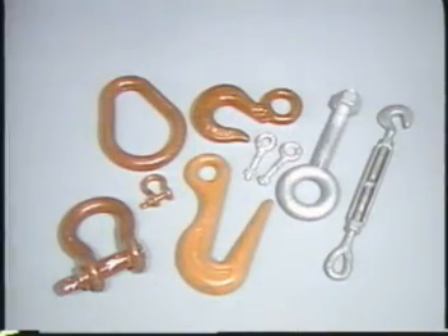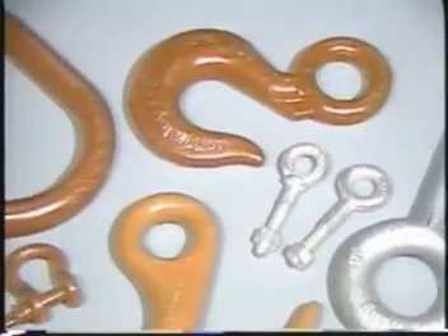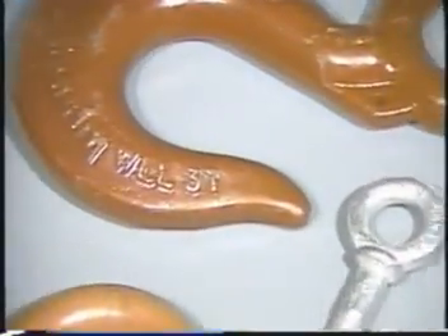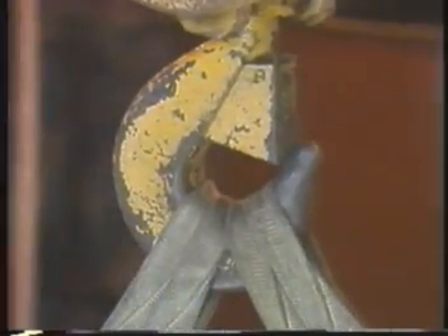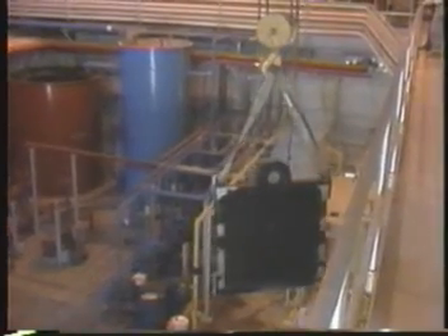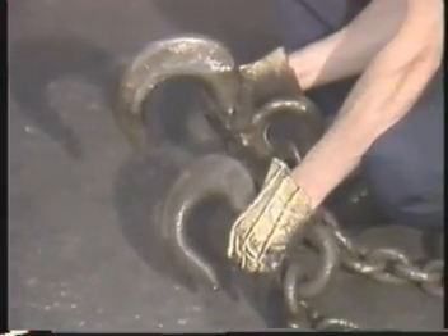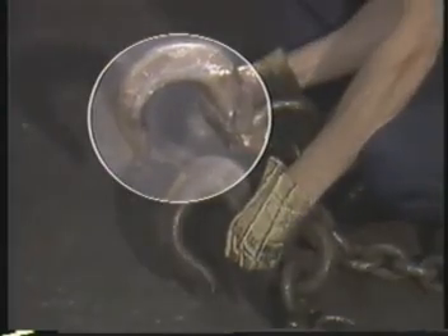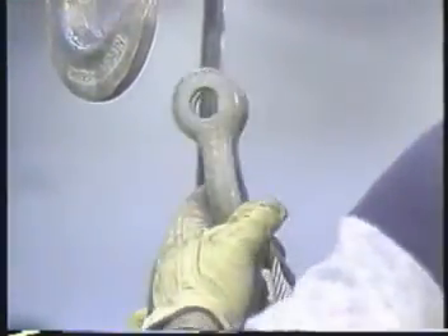For most rigging jobs, you will probably be using some kind of hardware as well as slings. Make sure it is the right hardware for the job, and be sure it is strong enough. Most lifts involve the use of a hook, even if it is only the hoist hook. Be sure the load is centered in the hook — you do not want the point of the hook to bear the load weight. A point-loaded hook can open up on you. One way to protect the hook from point loading is to use a ring or shackle to attach the sling legs to the hook.